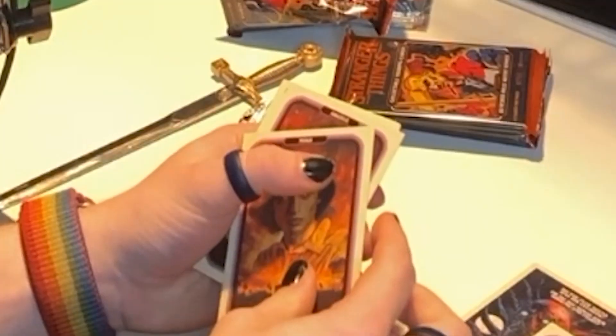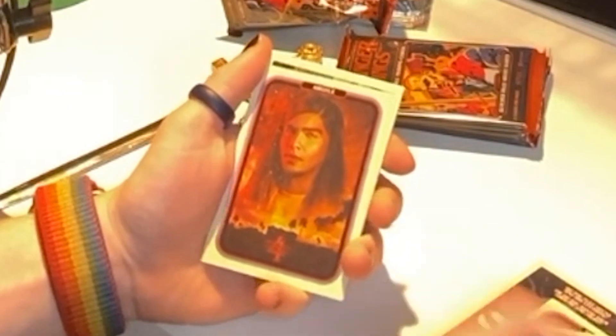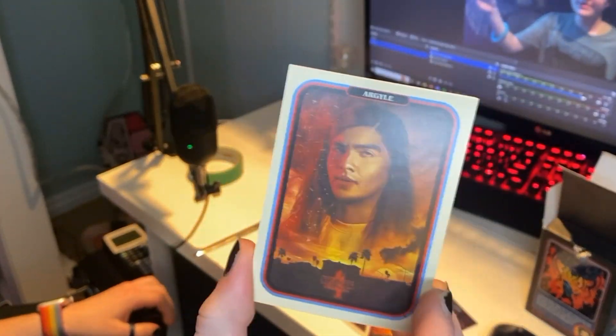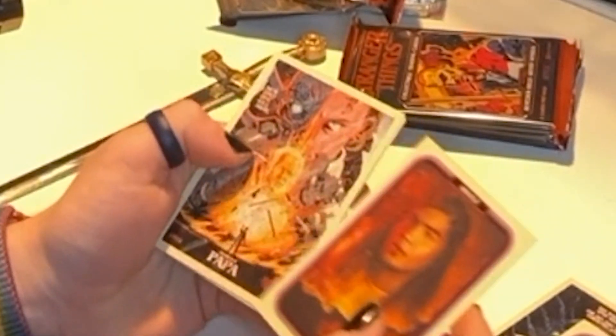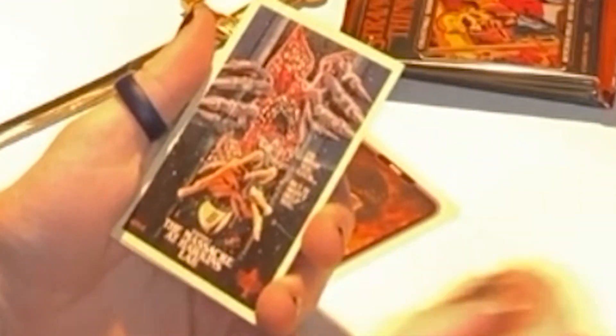There he is! We got our guy — most underrated character in the entire Season 4 cast. Oh, Papa — I actually really want this poster but it's one of the ones I don't have on my wall because I really love these illustrations. 'Massacre at Hawkins Lab' — okay this goes so hard, look at this.